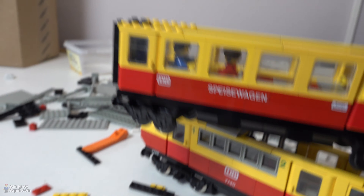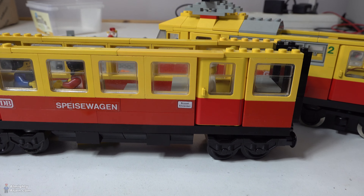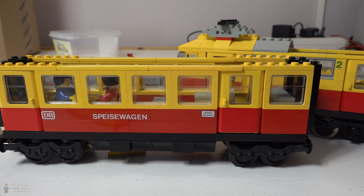That's no problem because there will be another wagon next to it. When you look at it from the camera position, you can't see the wires. And that's the goal.